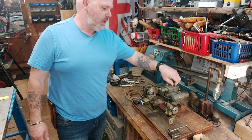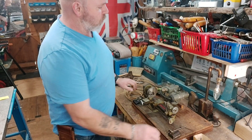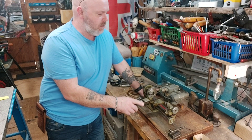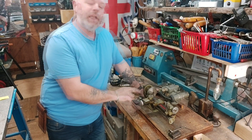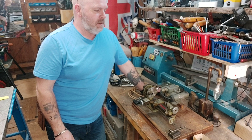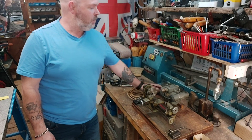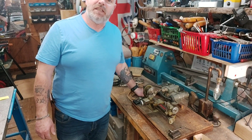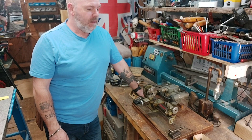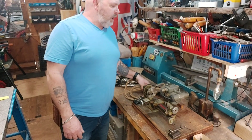I spotted this on Facebook Marketplace last night. The gentleman wanted £180 for it, which I thought was a good price compared to what I've been looking at on Facebook Marketplace and eBay. I thought £180 was a bit of a bargain. It also said he would consider offers, so I put an offer in and we managed to come to an agreement of £170, which was great. That was last night, and then I was worried he might sell it before we got there because I knew it was going to take two hours to get up there this morning.